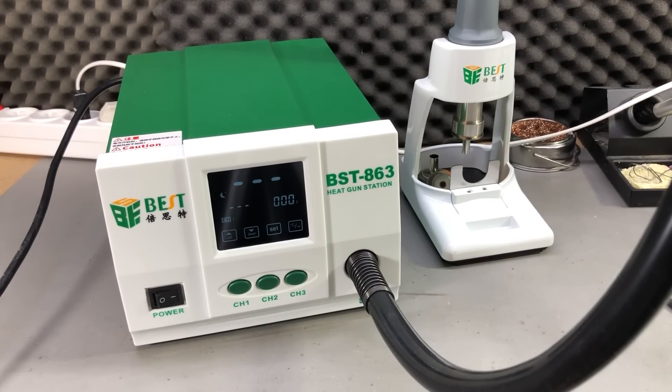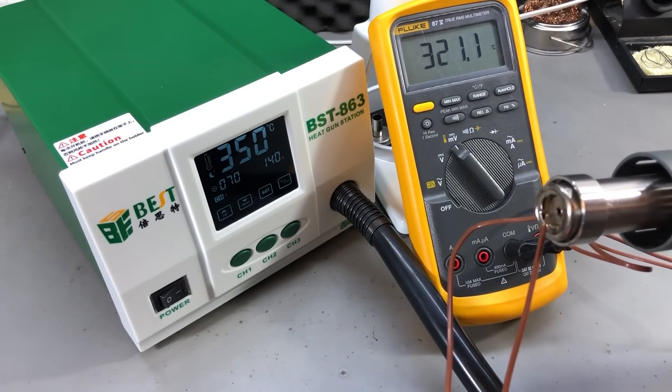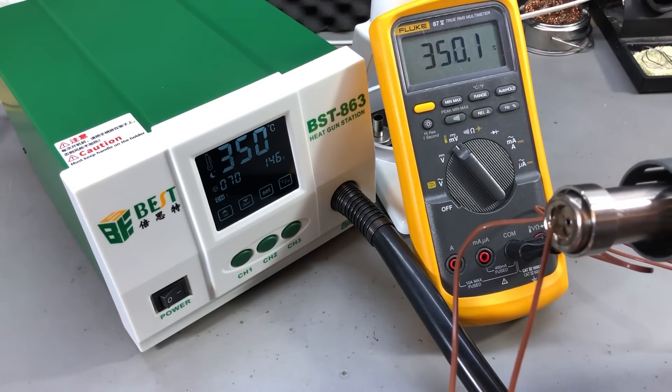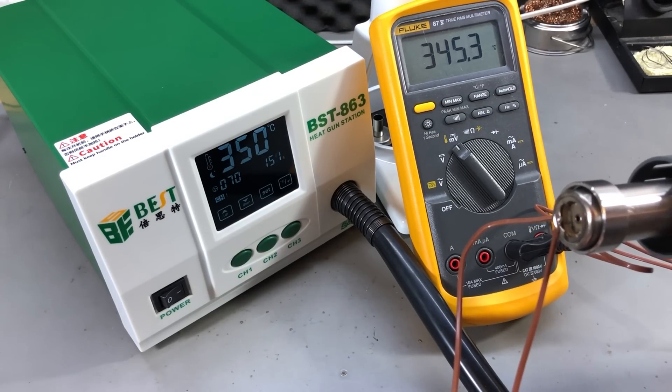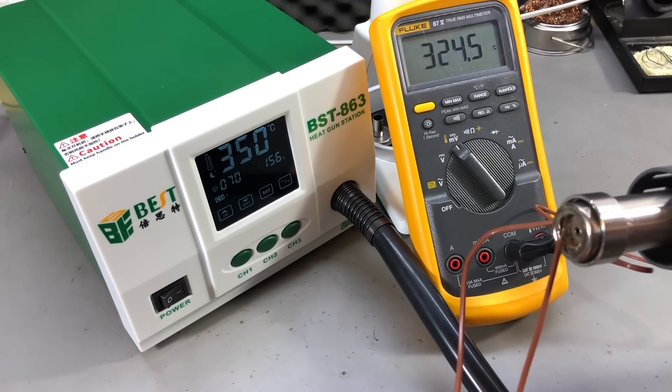The air level seems to be very high on maximum setting and I'll probably have to dial this down in practice because it will blow components away from the PCB. I'm not sure who would need this much pressure in a hot air station — I just think they used a pump which is too powerful for this application. The temperature regulation seems good and the temperature reading seems accurate, though it was hard to get a good measurement because of the air flow. Depending on how I positioned the thermocouple I was getting the correct reading from my Fluke 87.